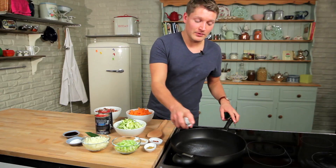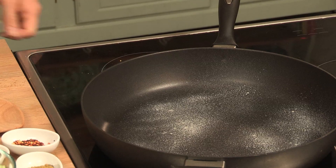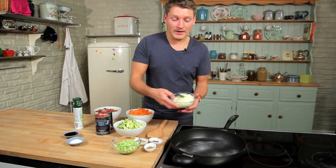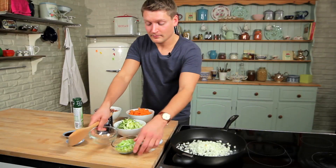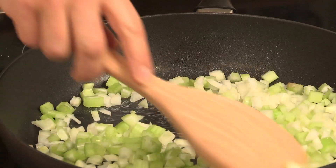Take a large frying pan and spray with low-calorie oil spray or just a little bit of oil, heat that gently and then we're going to fry off an onion and two sticks of celery, finely chopped, with a bay leaf as well. Leave that to fry for about five minutes until they've just begun to soften.